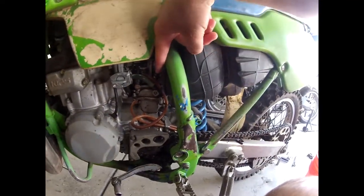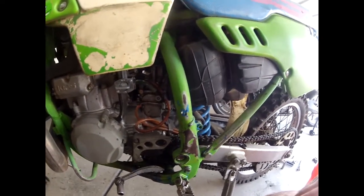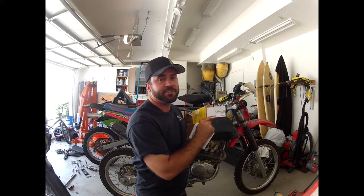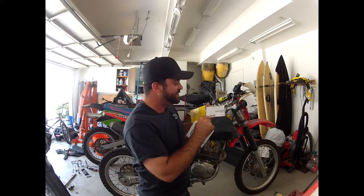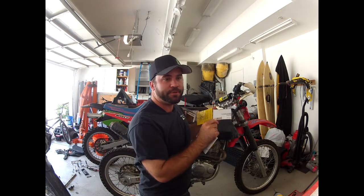Just for reference, this is the mixture screw on my KDX — much easier to get to. It's like they thought you might actually want to tune your bike. This is how I hope to solve the problem. This is an extended mixture screw for the bike. I'm hoping that it makes it easier to get in there with my fingers and tune the bike when it's warm.